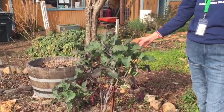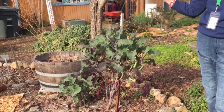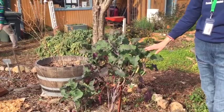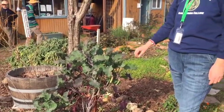You can use them a lot like kale — chop them up, quick sauté. They are in the brassica family, with lots of good nutrients in them.